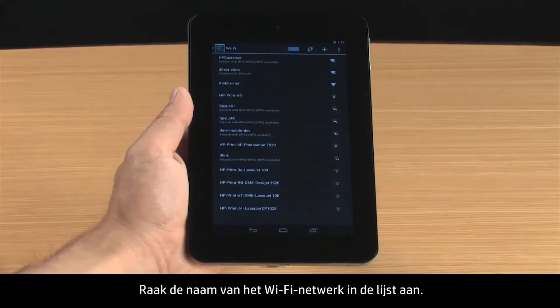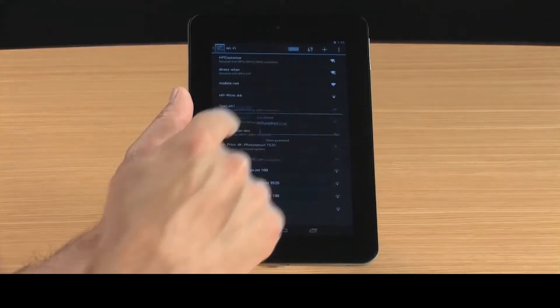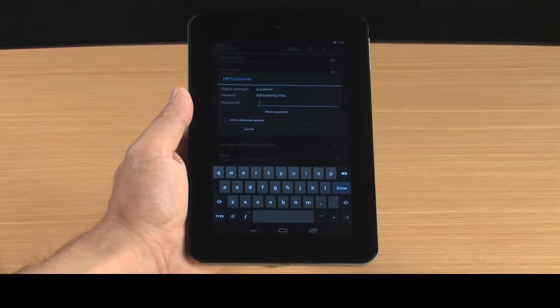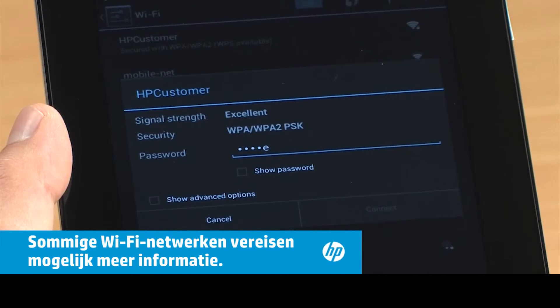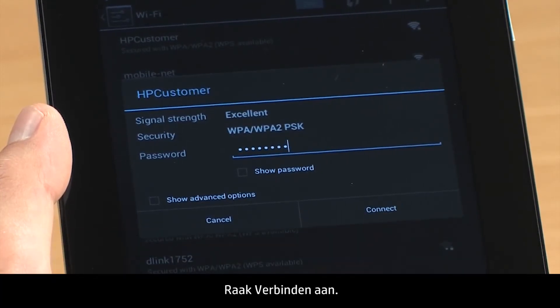Touch the Wi-Fi network name in the list. Type the password. Touch Connect.